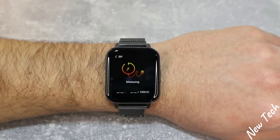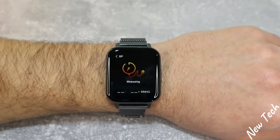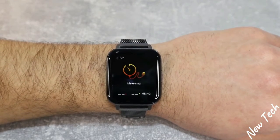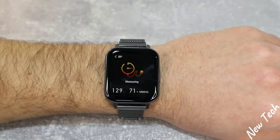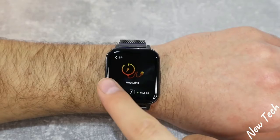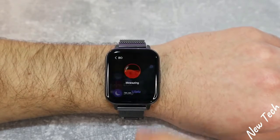After heart rate, we have blood pressure. It begins measuring immediately — it says 'measuring' on screen. We have highest and lowest blood pressure displayed. We wait a moment and then we have the result.